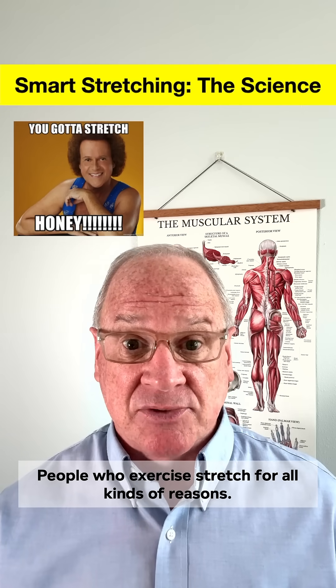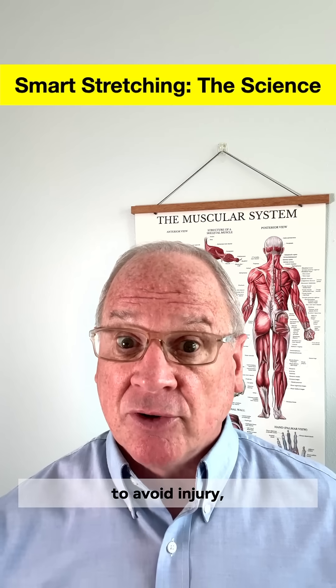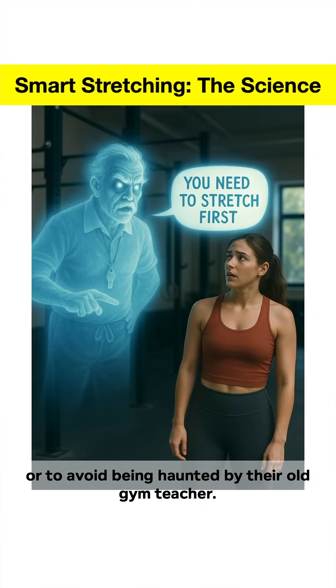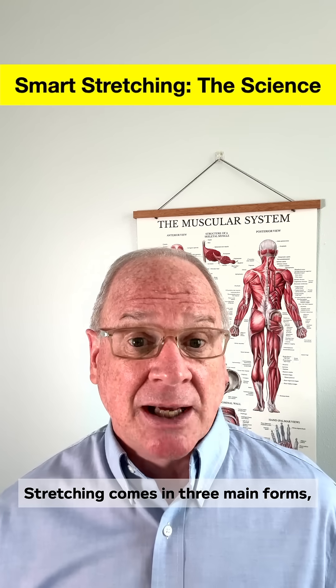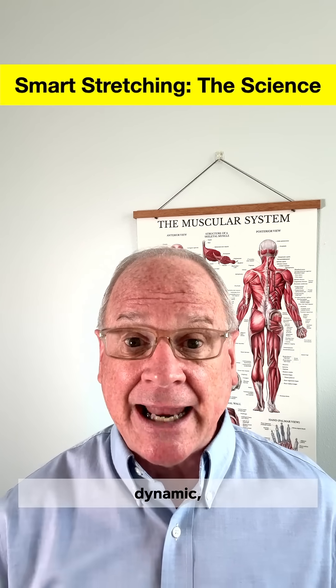People who exercise stretch for all kinds of reasons: to get more flexible, to avoid injury, or to avoid being haunted by their old gym teacher. But what reasons does science support? Let's break it down. Stretching comes in three main forms: static, dynamic, and ballistic.